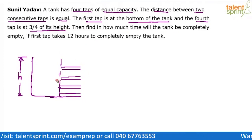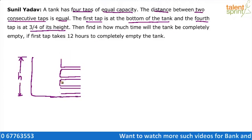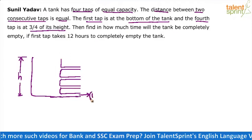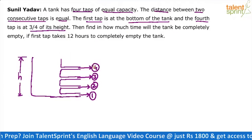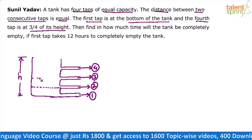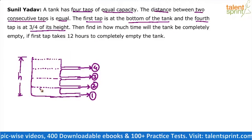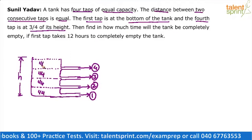These are the four outlet pipes — first, second, third, and fourth. If you observe, the tank is getting divided into four equal parts: one-fourth, another one-fourth, another one-fourth, and the last one-fourth. The total capacity of the tank has been divided into four equal parts, and at each level there is an outlet pipe.